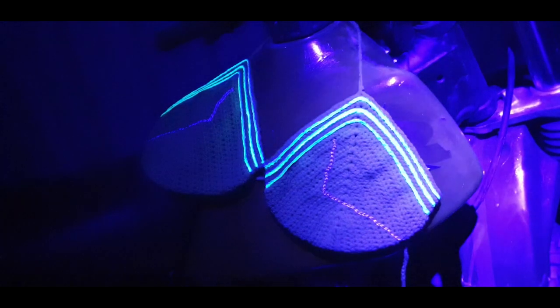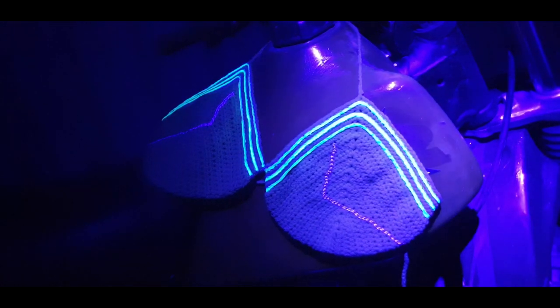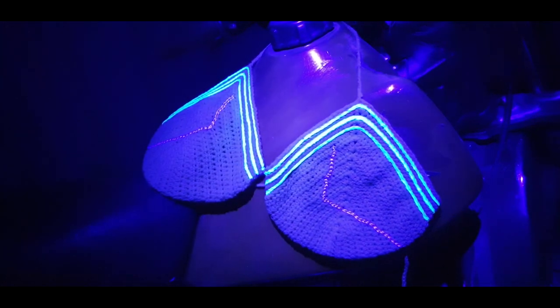And there we have it — a crochet bikini with an electric blue twist. If you enjoyed this video please let me know through a like and a comment below. If you would like to see me make more geeky bikinis please subscribe.